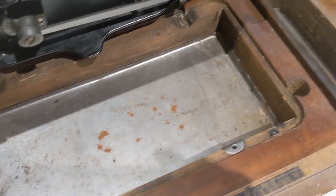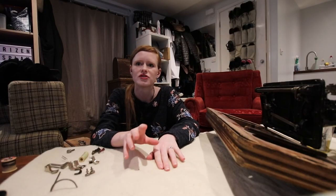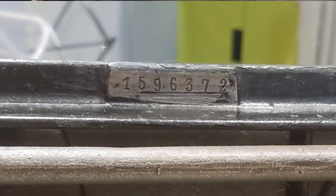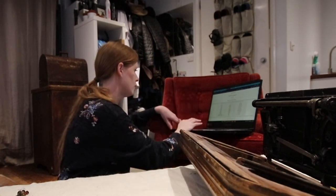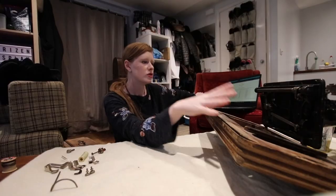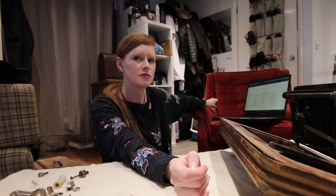Already the inside is looking much, much better. Oh my gosh, I've just found the serial number: 1-5-9-6-3-7-2. Laptop time, let's date this baby. This machine was made somewhere between 1915 and 1920, which means this machine is over 100 years old. That's pretty damn cool.